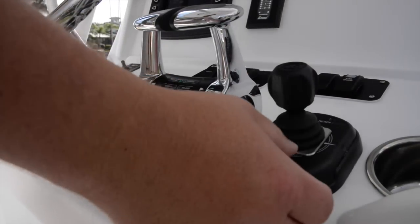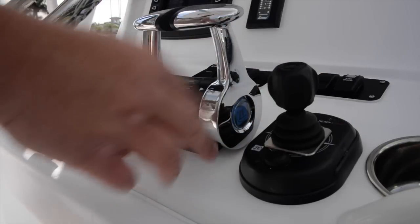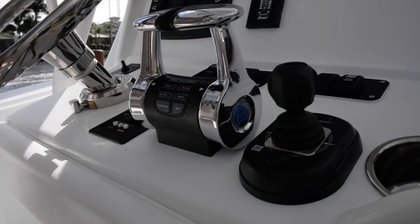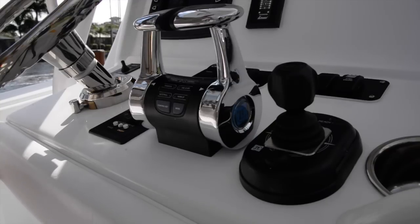When you move the joystick left, the boat goes left. It doesn't do that by turning the engines like Yamaha and Mercury do — it does it by changing the throttle of the port and starboard engines and using the bow thrusters to move the boat sideways. So it's not quite as effective as systems that actually turn the engines, but given the power of these engines and the speed of this boat, you really don't want two engines that are independent — you want them tied together by a tie bar.